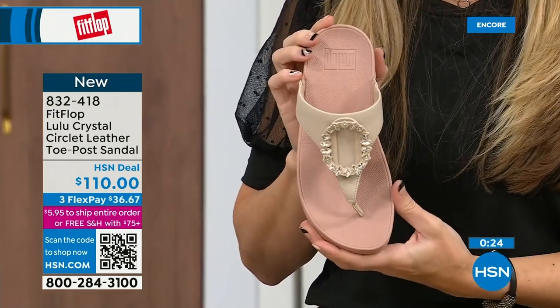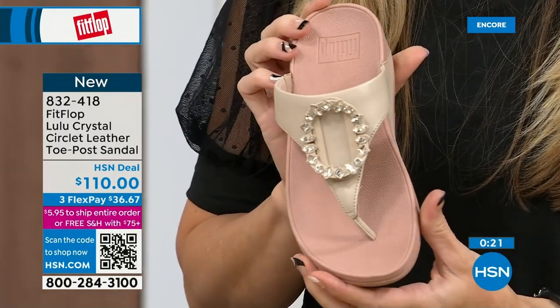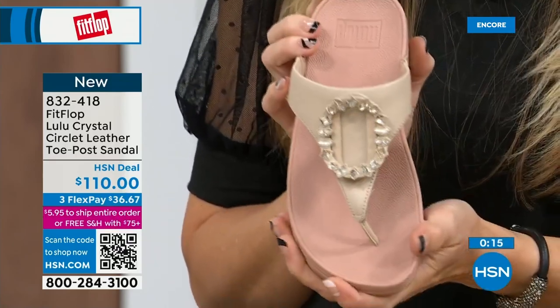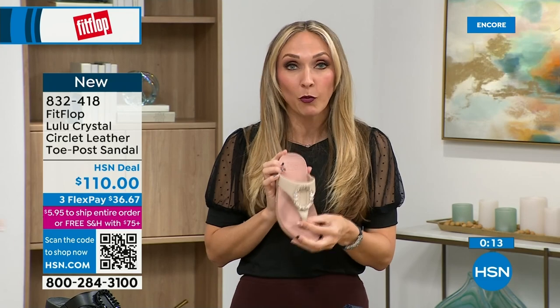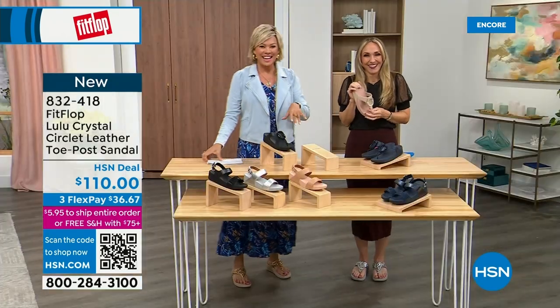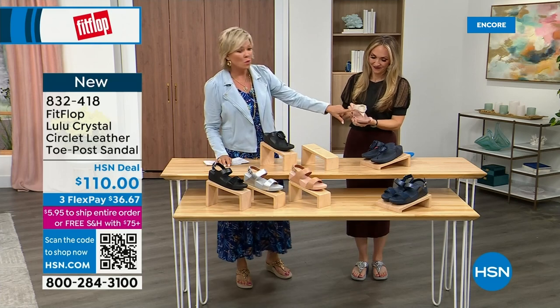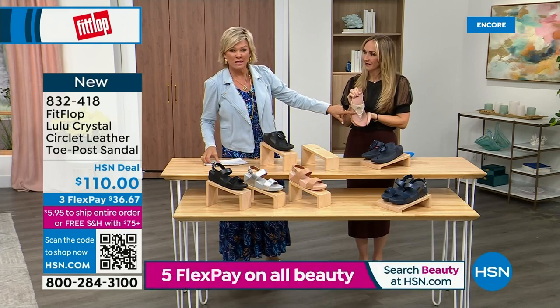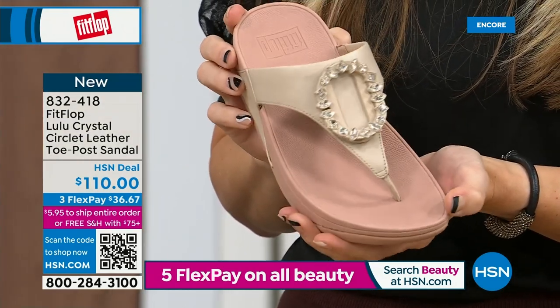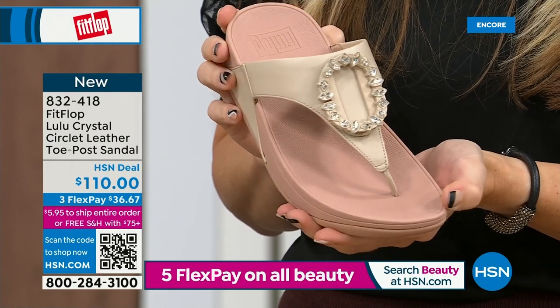The back strap really gives you that extra security. One little detail: the Navy and the black have that heat-set crystal band on the front, but the blush and the silver do not. That is 832-418, on three flex or four, and this will qualify you for free shipping for the rest of the day. Let me remind you of our Today's Special — 2,000 out the door and counting. Bronze is going to sell out so early.